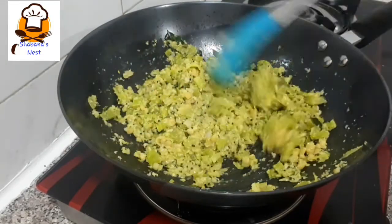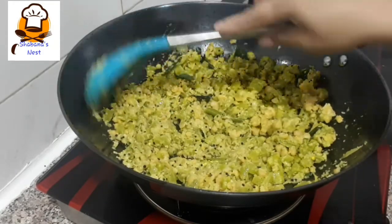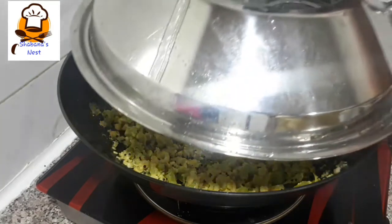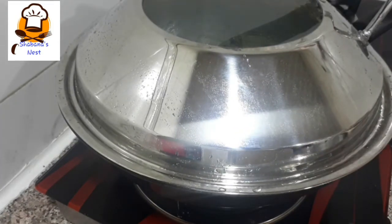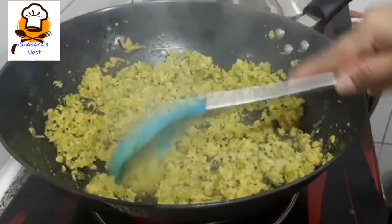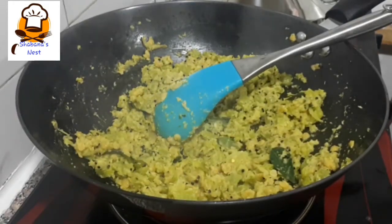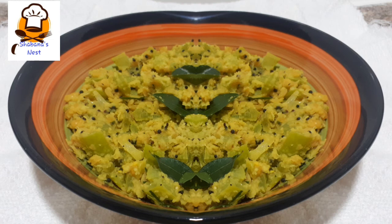We will cut it into 5-inch pieces and make a set of 3. I will try the serving bowl. Inshallah, next time we will be able to make a nicer video.